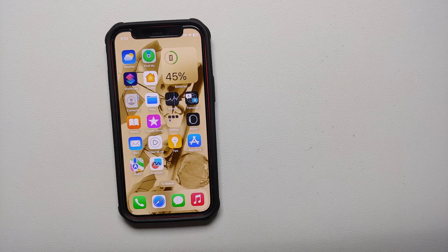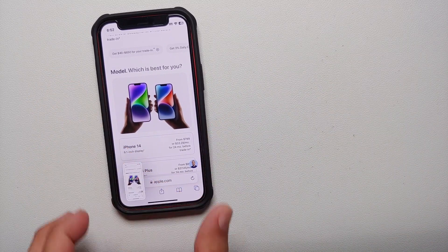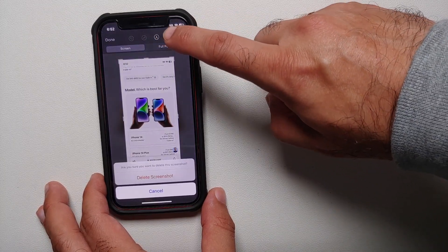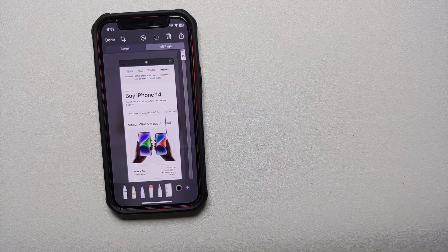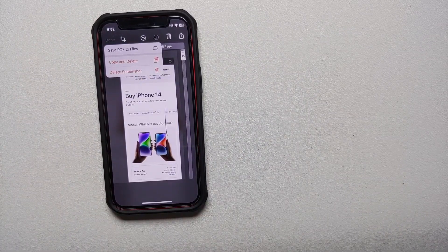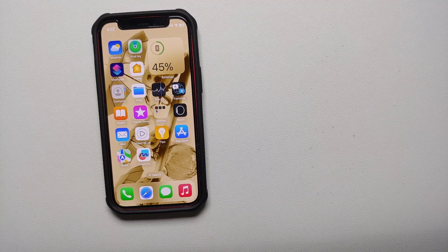If you ever wondered if you could take a scrolling screenshot of a web page on your iPhone, yes you can. Go to Safari, open the web page, take a screenshot, tap the preview on the bottom left, and select Full Page. You can then take a screenshot of the entire page. Tap Done on the top left and save it as a PDF to your Files app, or use Copy and Delete — the scrolling screenshot stays on your clipboard.